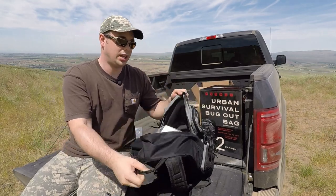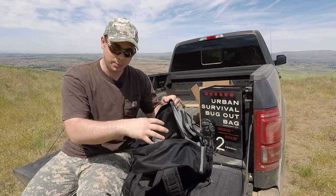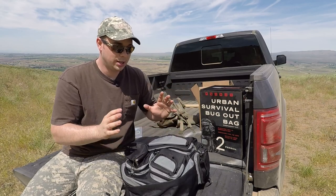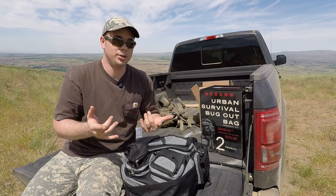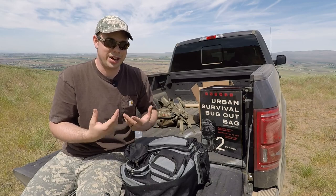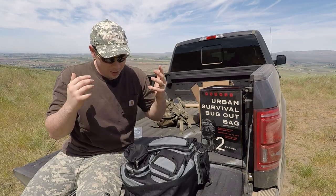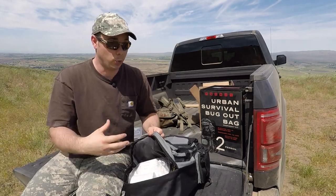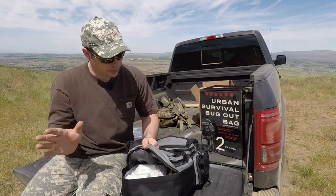When they ship it to you, everything is in the main compartment. There is a ton of pockets on this backpack, so they let you organize it the way you want to — another thumbs up. That's great because everybody has their own preference on how they want their bag organized. And there is definitely room to add more gear, which I'll cover in another video.